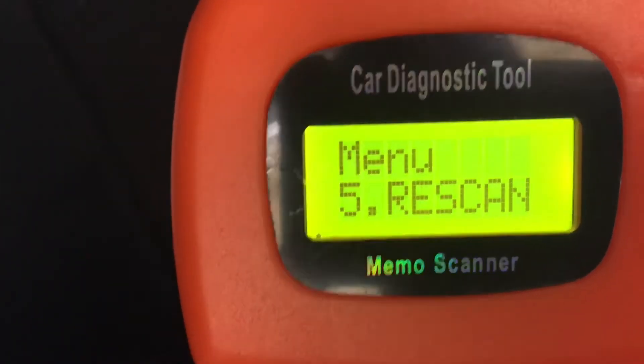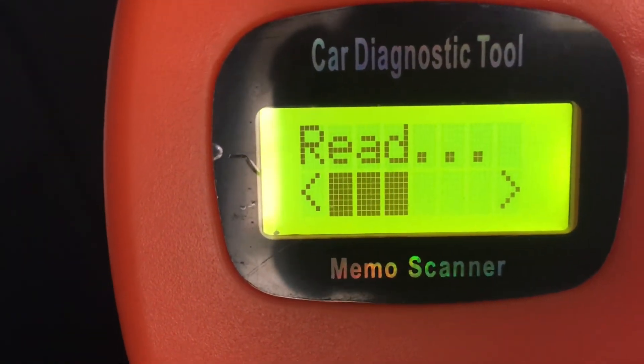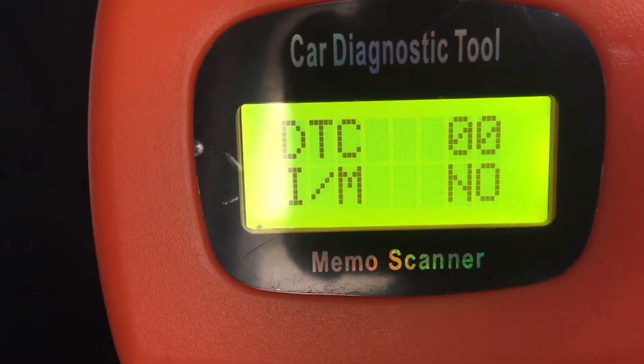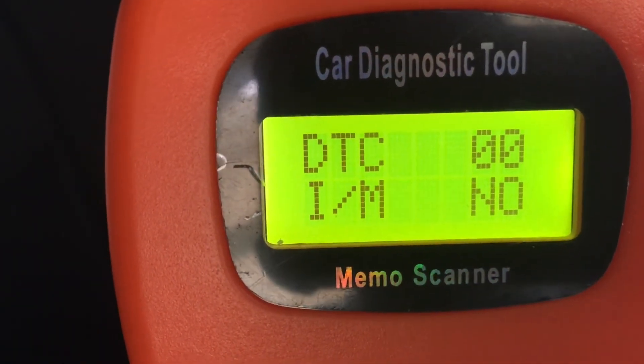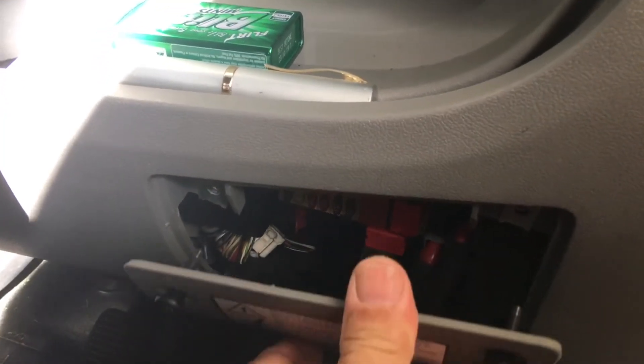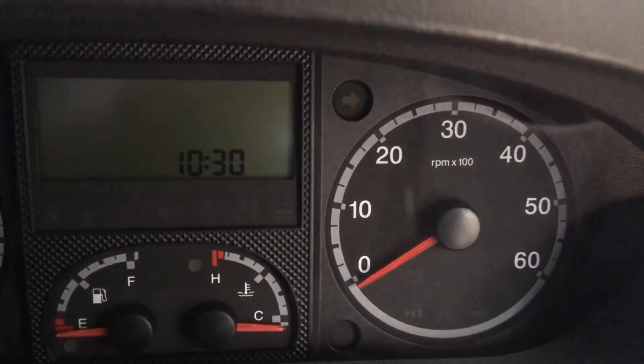We can now check that there are no further diagnostic trouble codes by re-scanning. Simply scroll down on the scanner to the re-scan option and go ahead to re-scan. The display should show DTC00, meaning there are no further diagnostic trouble codes. We can then unplug the scanner and put our panel back.